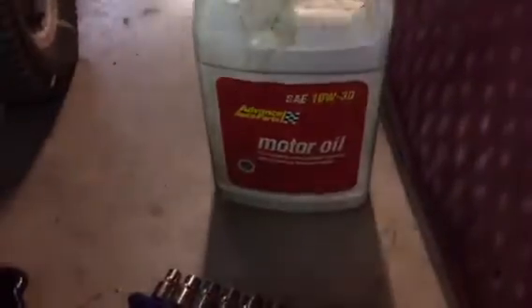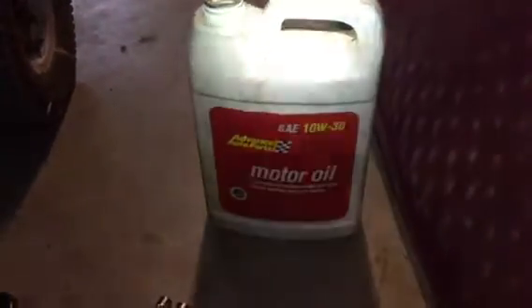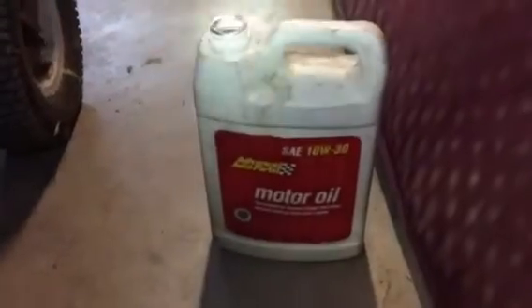The oil I'm using is the Vance Auto brand 10W-30, which is actually made by Shell. This particular one is a little bit of an older oil — it's been sitting on the shelf for probably five years. I bought quite a bit of oil when it was on sale a few years back, and I run this 10W-30 in pretty much all my small engines.